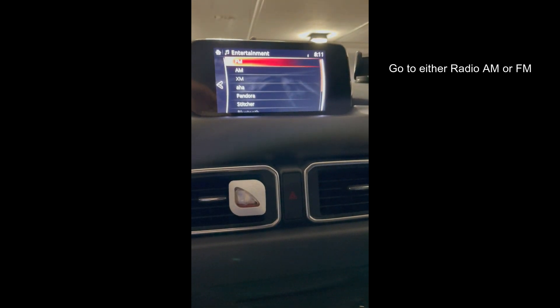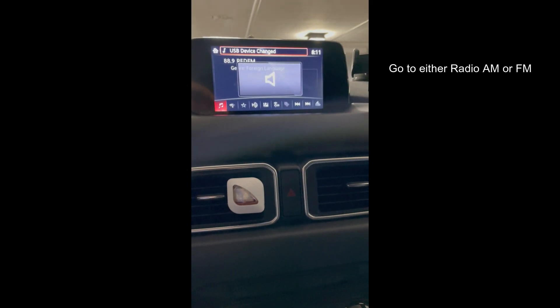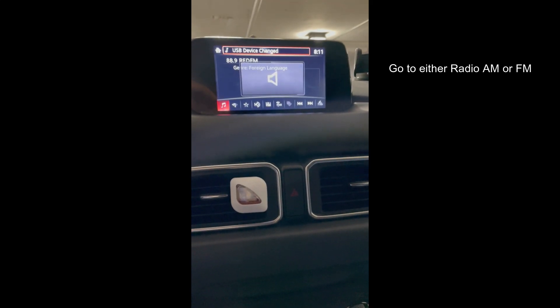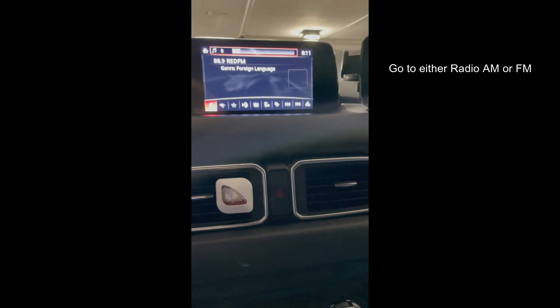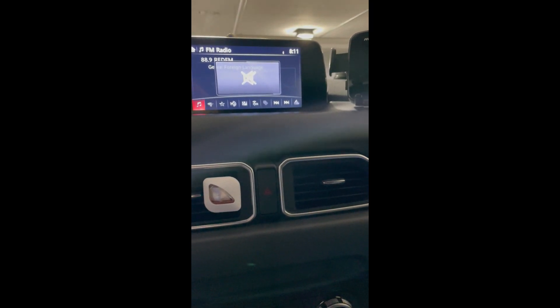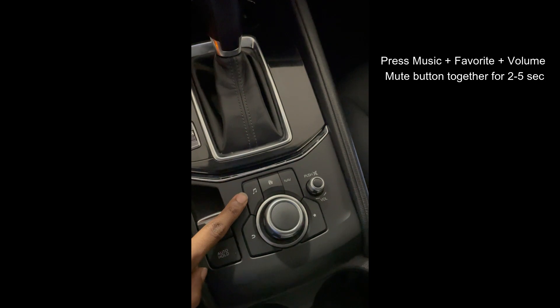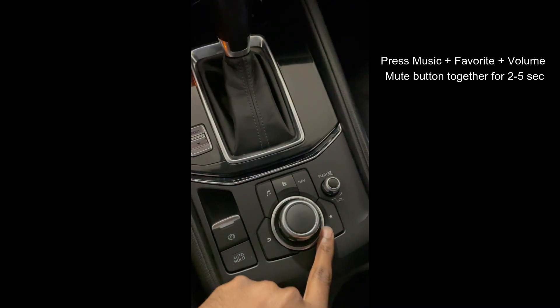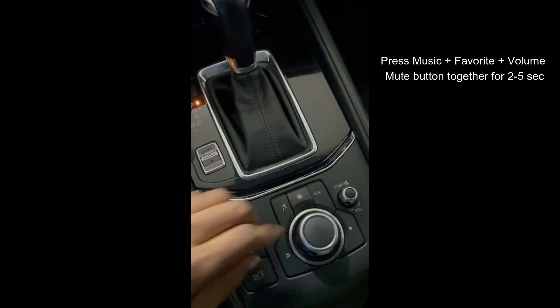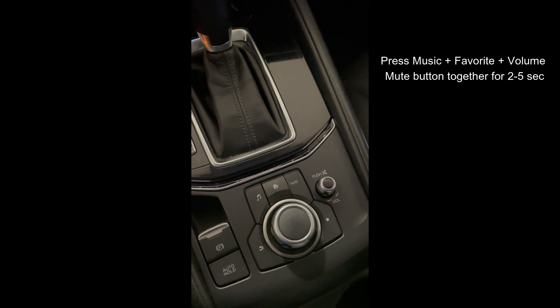Once on, we need to go to your AM FM station. You can put it in mute if you want or reduce the volume, whatever works for you. Now we need to press the music, favorite, and the mute button together for 2 to 5 seconds. This will bring the test screen on your display.